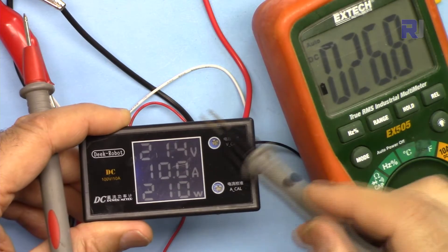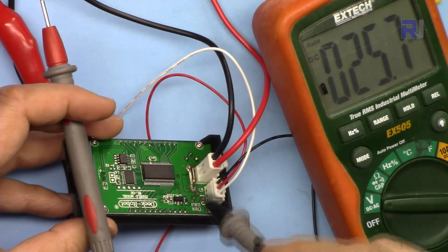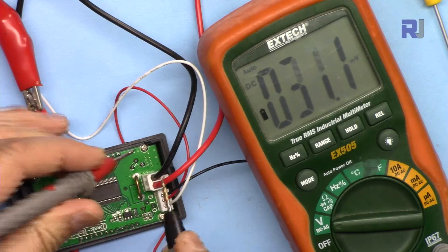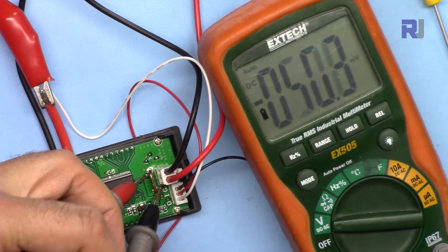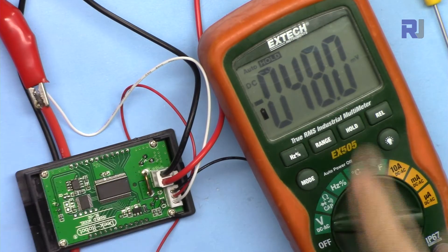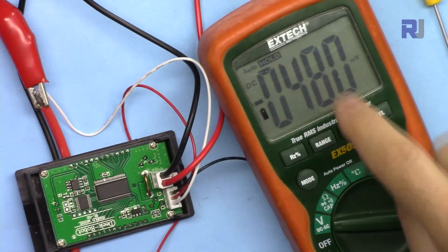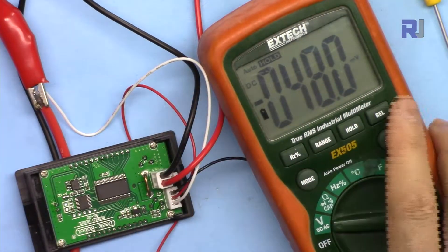Currently there is 10 ampere passing through this, going through the shunt resistor. Let's measure the voltage drop across it — we have 48 millivolts. The negative reading is due to polarity; if I change the polarity it will become positive. So there is only 48 millivolts drop, which is very minimal.